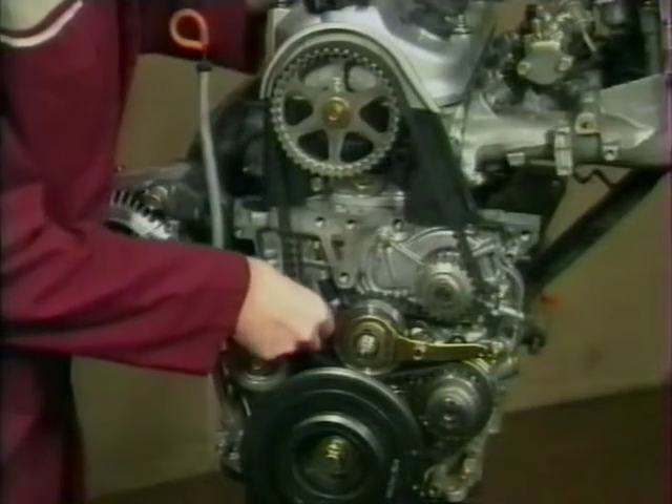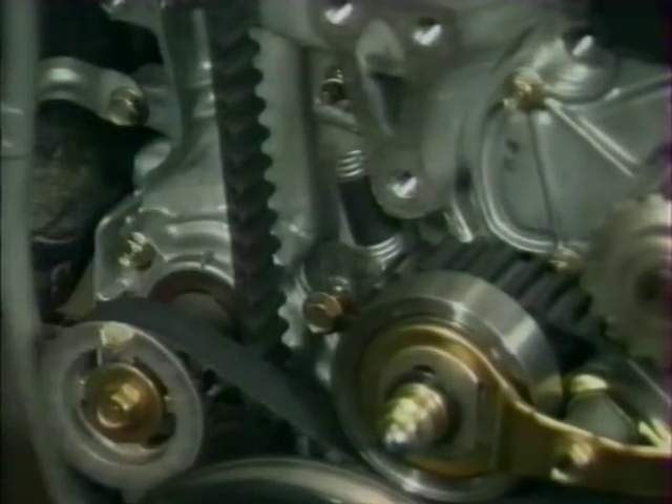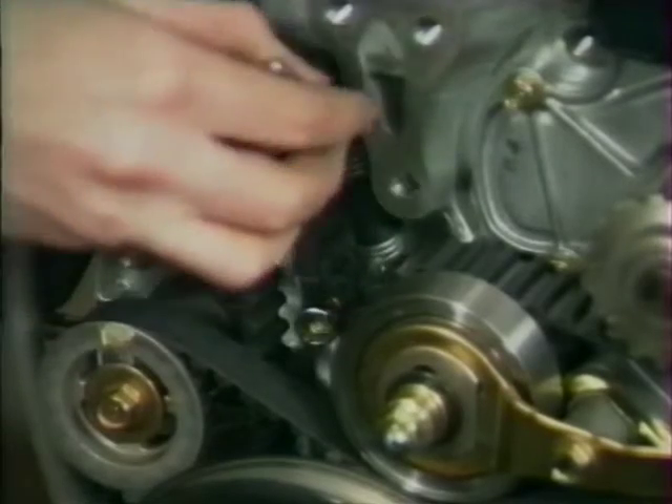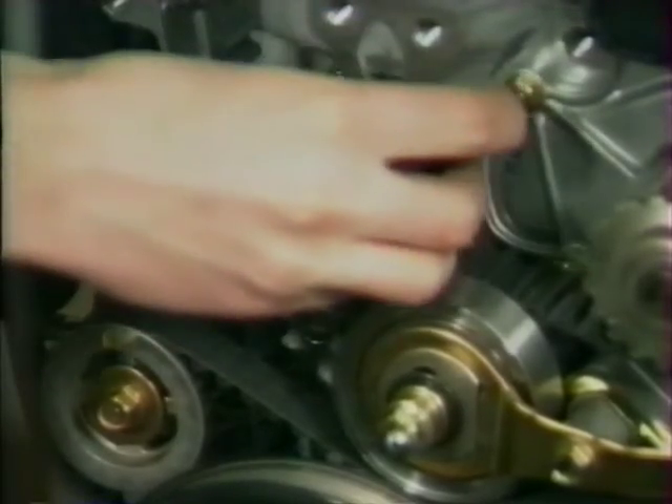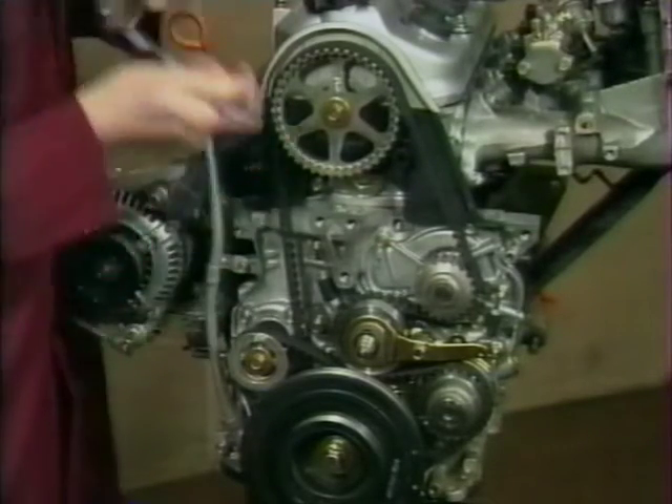Pour permettre de retendre une seule courroie, la poulie tendeur de la courroie de distribution peut être bloquée en position à l'aide d'une vis de 6 mm. Les deux courroies doivent être remplacées après 100 000 km ou tous les 5 ans, mais à part ça, elles ne nécessitent aucun entretien.